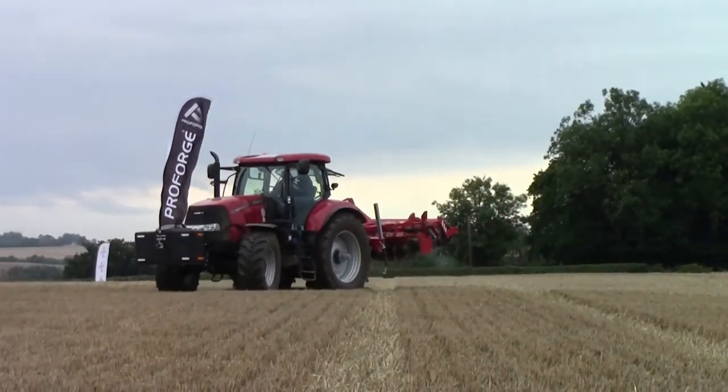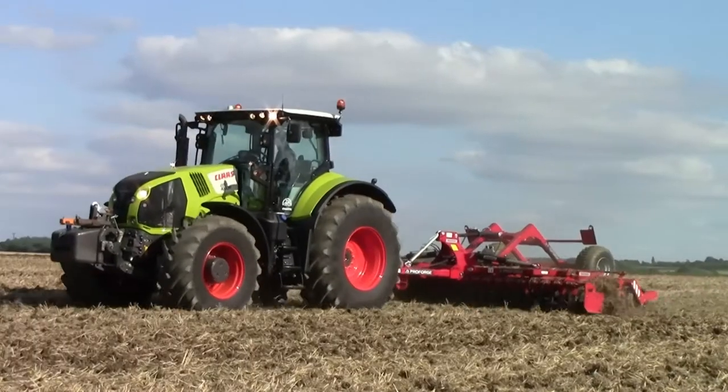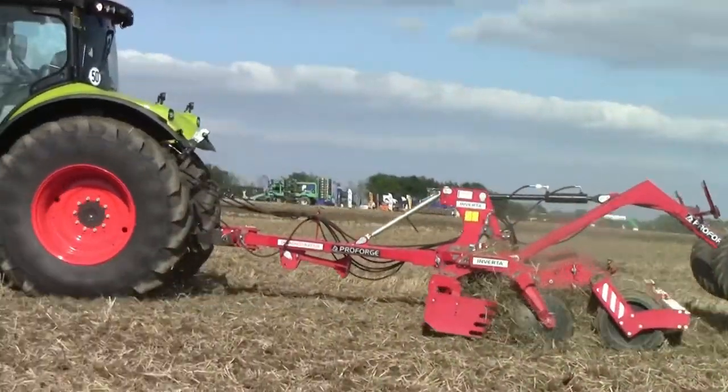The ProForge Inverter has proved itself throughout the season in both dry summer and stickier autumn conditions, on both stubbles and on ploughing, and has often surpassed our more expensive competitors.